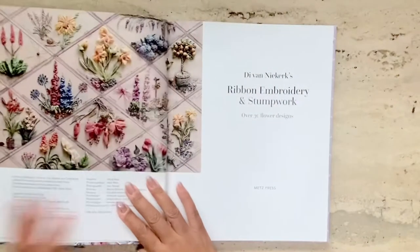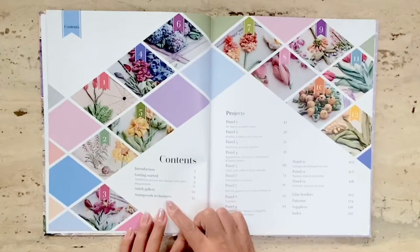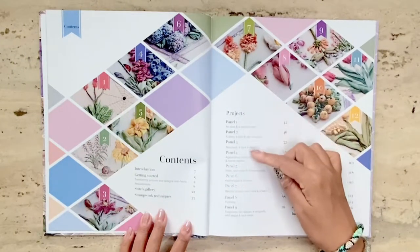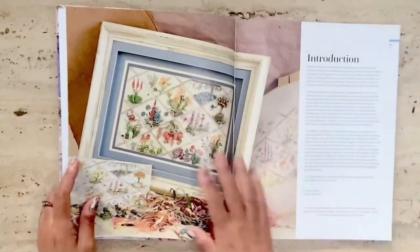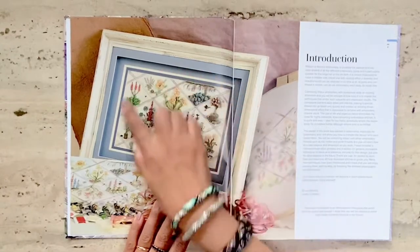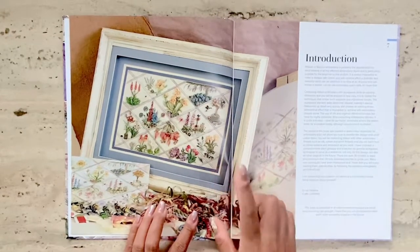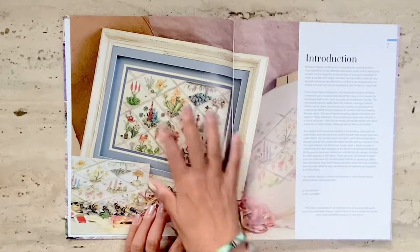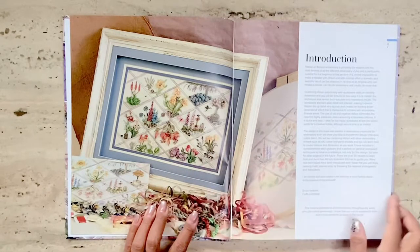The link for her website is below. The flower designs in this book are organized as a form of panels or projects that you can either embroider individually or as a whole panel, like here as the book shows. I bought this book primarily to be able to see the individual flower designs for my own projects, which you can do as well.